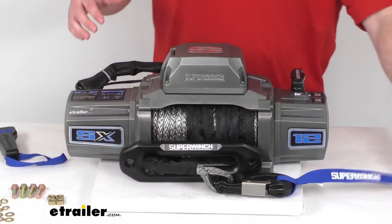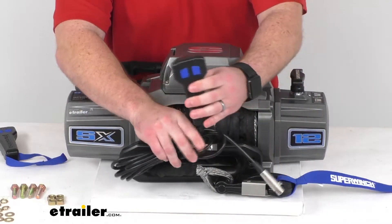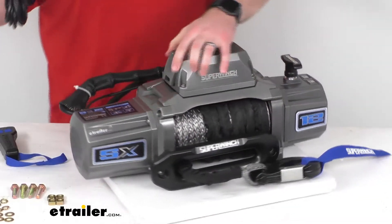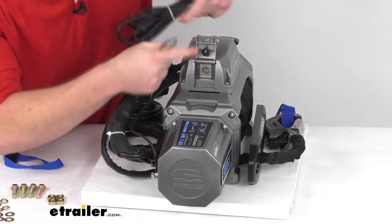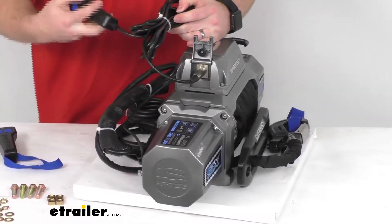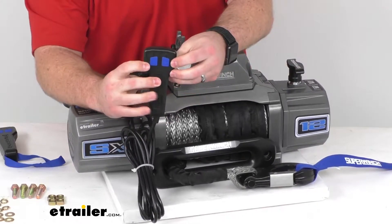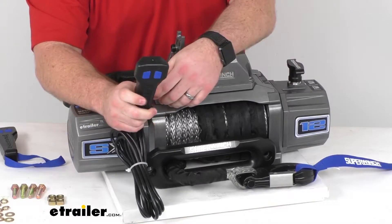The remote has a rubber coating on the outside to give it a little more grip. You're going to have 12 feet of cord so that you can easily stand back away from your winch while operating it. You just flip open that cap, plug it in, and back away up to 12 feet. You can see we have very clear in and out buttons so we can easily control our winch.